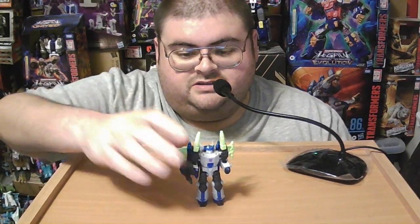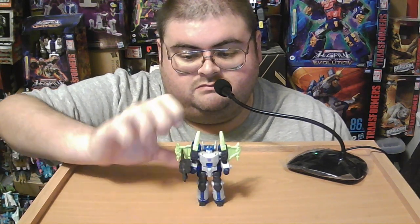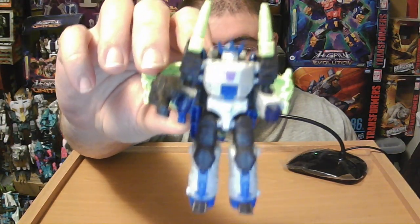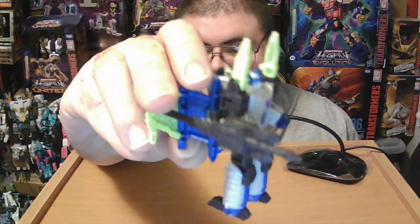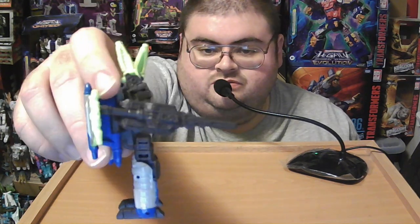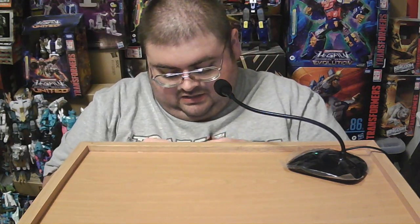Here is Core Class Legacy United Energon Megatron in his robot mode, and he is really impressive for a Core Class figure — he's somewhat bulky. There's his fusion cannon, and your eyes are not deceiving you: Energon Megatron's fusion cannon is an entire battle tank with a giant sword sticking out of it. That was the gimmick with the original figure — his fusion cannon was two weapons in one, both a cannon in the form of a tank and a sword on the opposite end, so it's your choice which side to display him with.